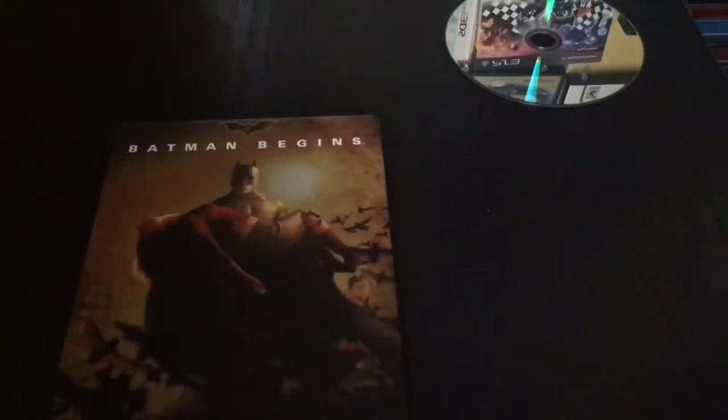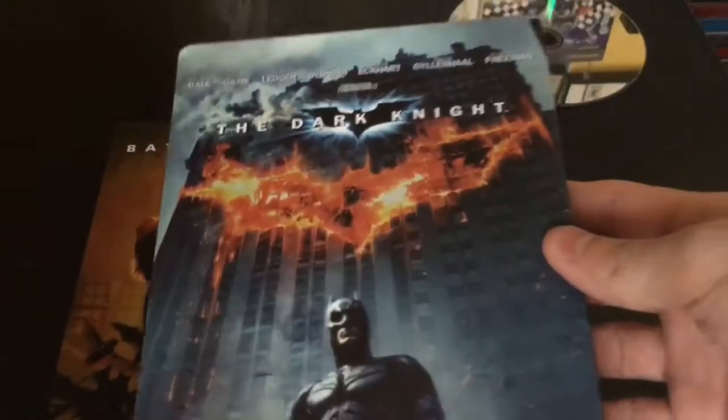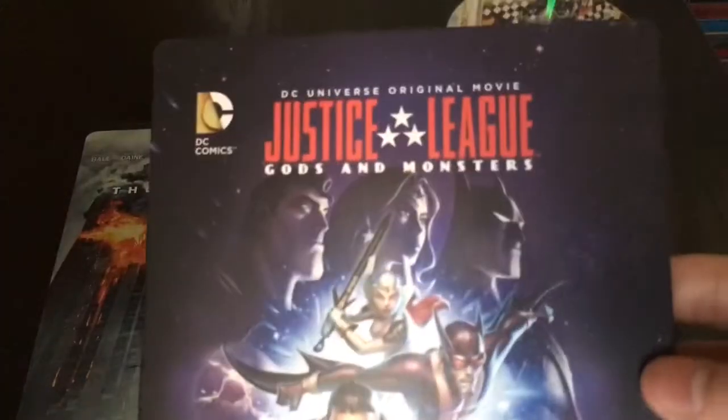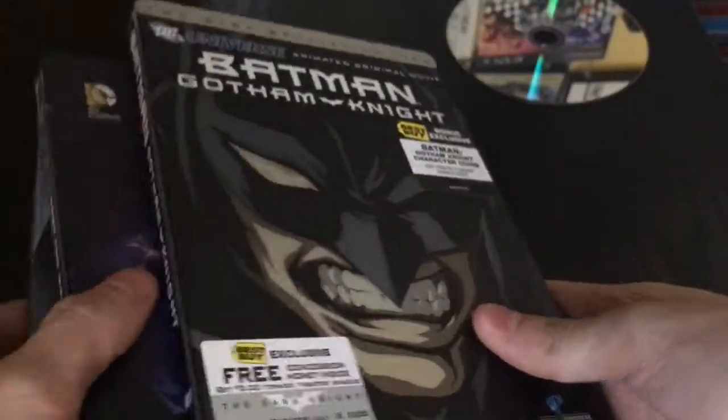And the inside. Pretty cool artwork. I do also have the Dark Knight steelbook, Justice League Gods and Monsters steelbook, and Batman Gotham Knight. These are great steelbooks. I got to add more to them, especially the Batman ones and the DC animated ones.